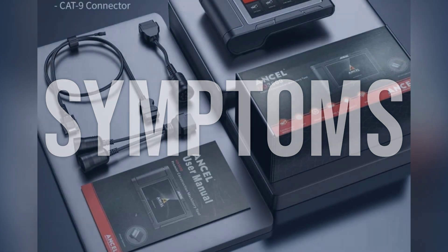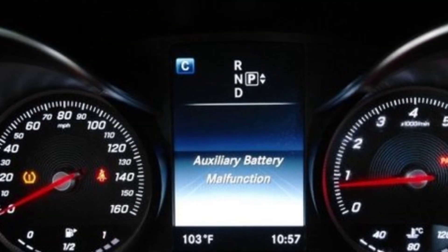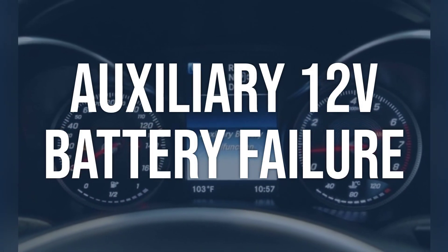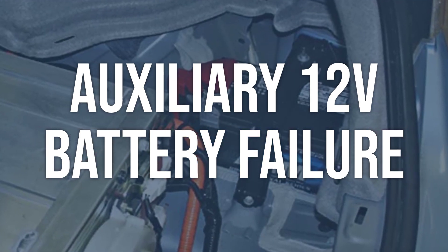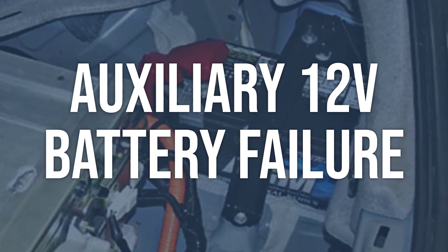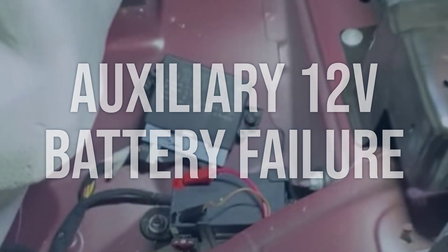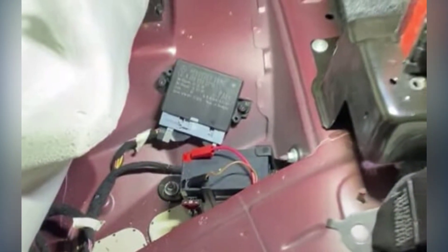Now we talk about possible causes and how to diagnose and fix. Auxiliary 12V battery failure: check the voltage of the auxiliary 12V battery using a multimeter. A healthy battery should have a voltage of around 12.6 volts. If the voltage is significantly lower, the battery may need to be replaced. Replace the auxiliary 12V battery if it is found to have a low voltage, and ensure that the new battery is properly connected and functioning.